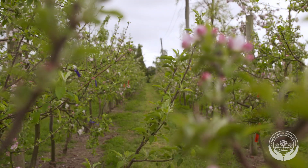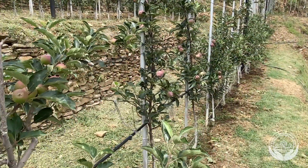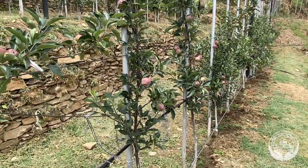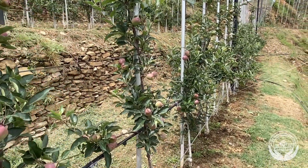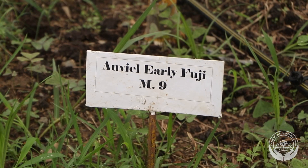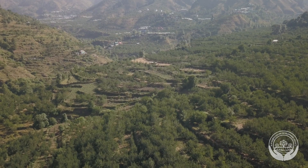Let's take a closer look at pollinizers. Apple trees need another apple tree, usually a different variety, for cross-pollination. This is called a pollinizer. In India, Gala and Fuji are new varieties used as pollinizers in many commercial orchards.